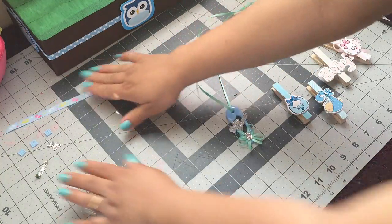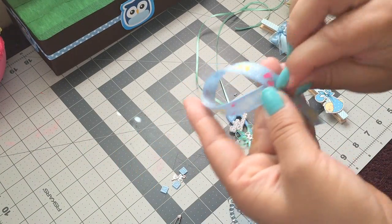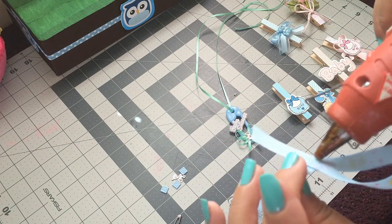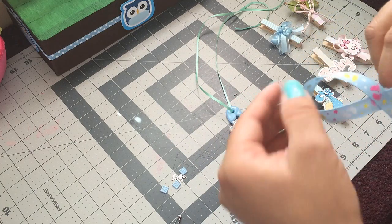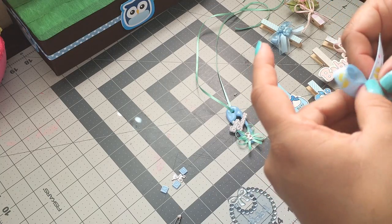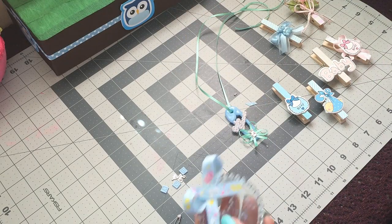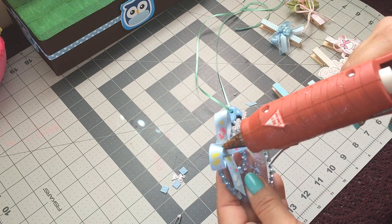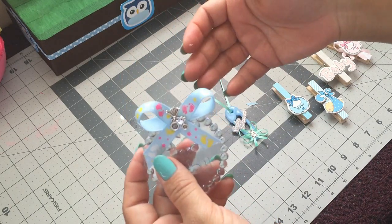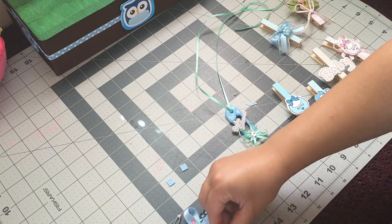For this last one, I'm gonna use this plastic bib. I'm gonna make a bow and my ribbon measures eight inches. Then I'm gonna add another dot of glue in the middle, add my stroller, and then I'm gonna add these in here.